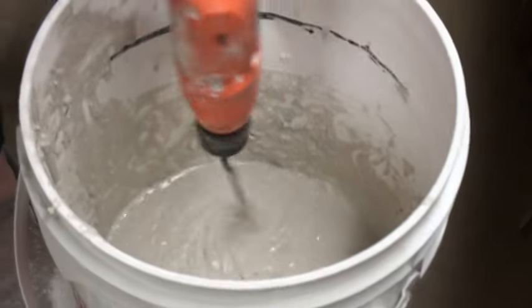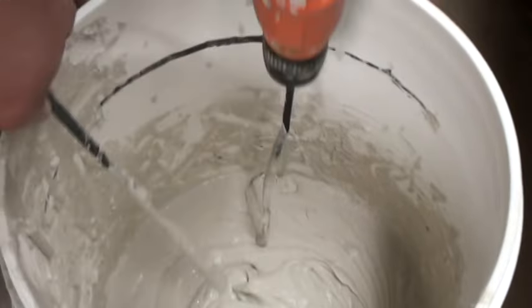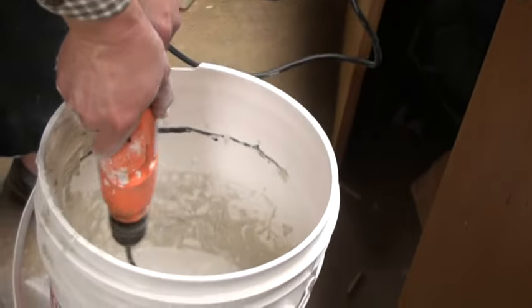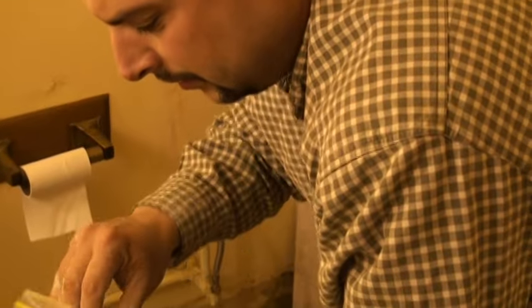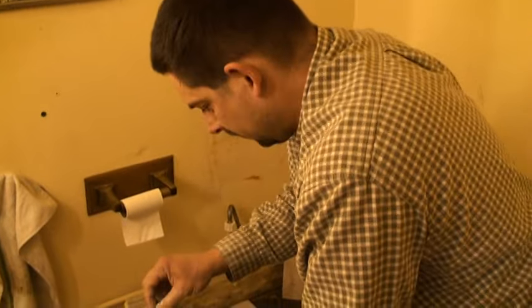You want this consistency — kind of like a frosting type thickness, you know? It's really awesome to work with. It's all ready to go. I got spacers.